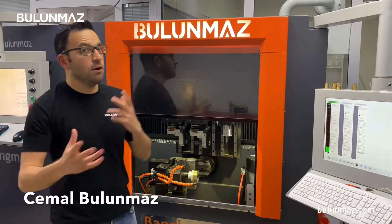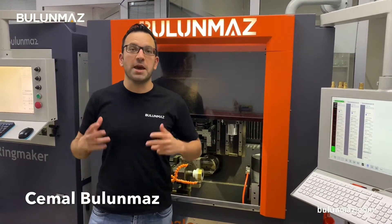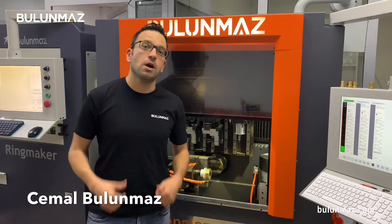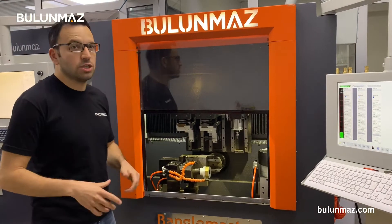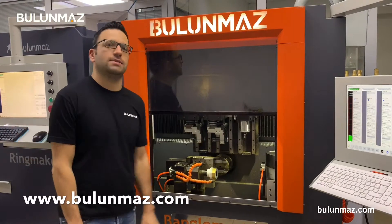Today I will make a new video for you. If you watched our videos before, I was always making rings and bangles. I got many comments from you that you are bored of that, so I will make a ring today in Bengal Master CNC machine. Bengal Master is a multi-axis CNC machine. If you want to learn more about it, you can visit our website at Bulunmaz.com.